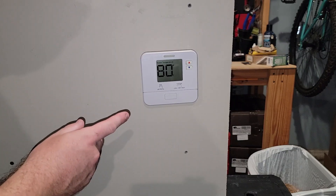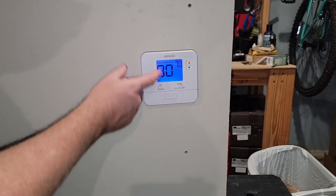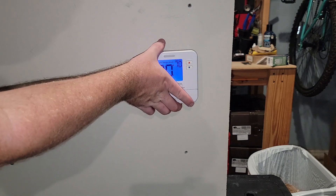This thermostat I'm using for the demonstration is a basic thermostat. It's got cool, heat, fan, auto, on, off — all the good stuff. What we're really looking for is behind it.